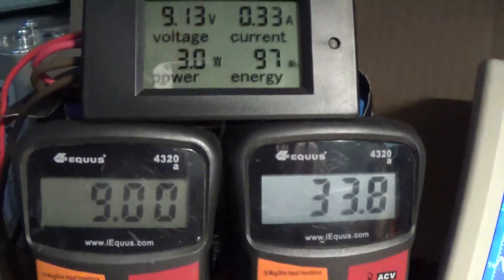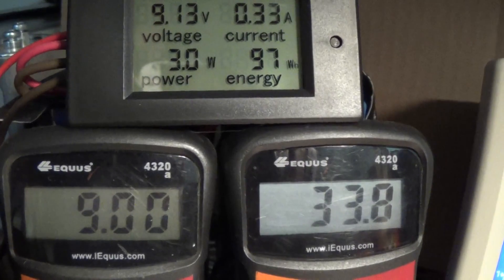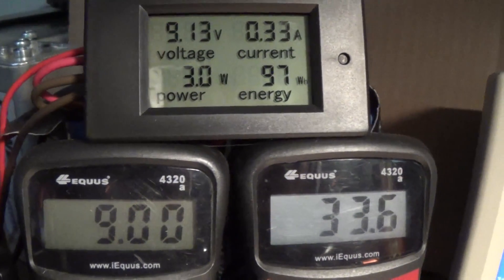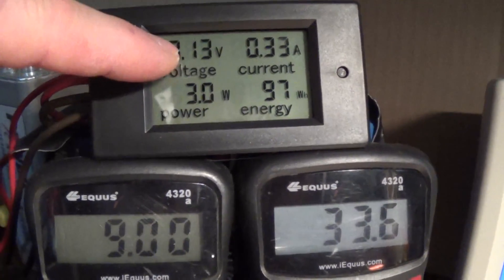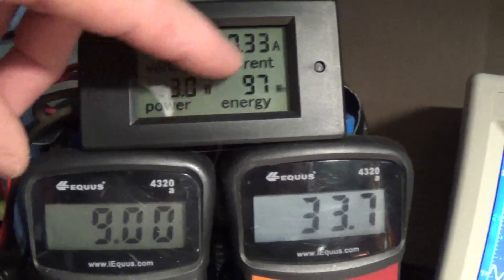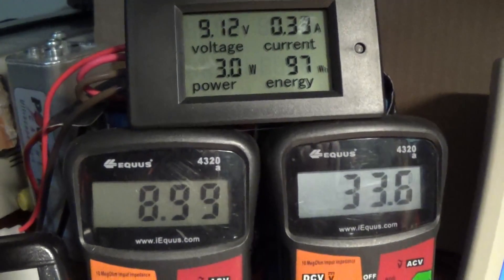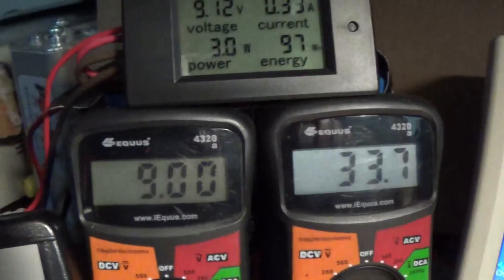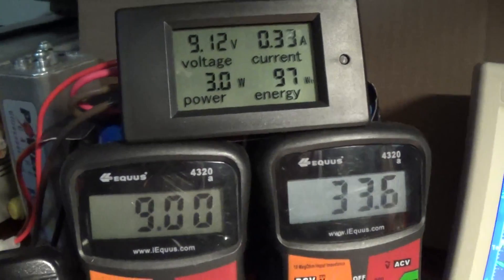We are driving this with 9 volts at 338 milliamps, so pretty well 3 watts. That's what this meter is also telling you here — it's a little off on the voltage, just there as a rough reference. The math we need to do is the voltage times 0.336, and that should give you the watts.